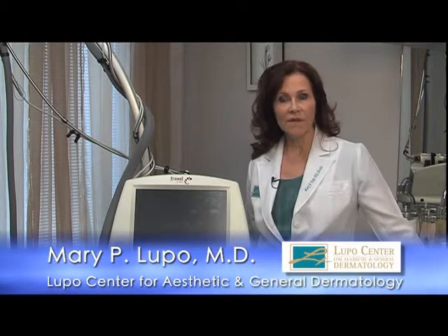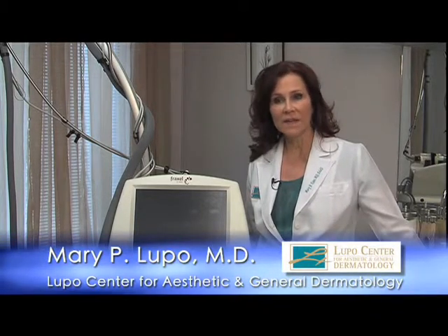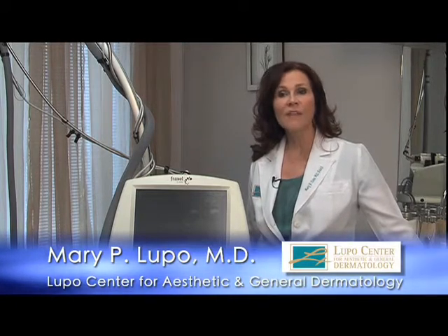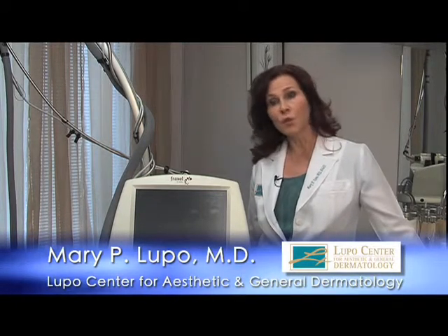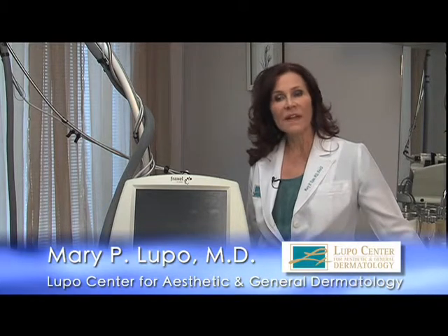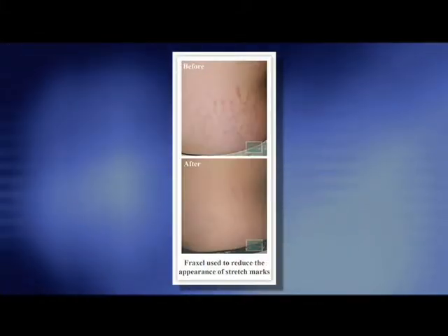Fraxel is the gold standard in non-ablative resurfacing of the skin. At the Lupo Center, we have the Fraxel Restore and the Fraxel Dual. The Dual is actually two lasers in one. One of the laser energies goes deeper into the skin in order to stimulate collagen repair, while the other helps to ablate surface skin that is discolored, usually from photo damage or sunlight.